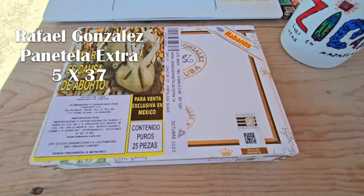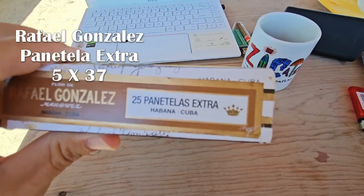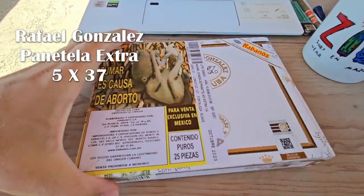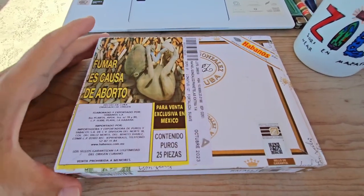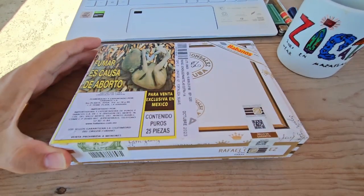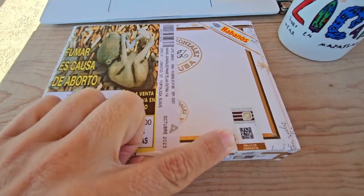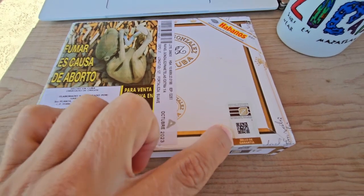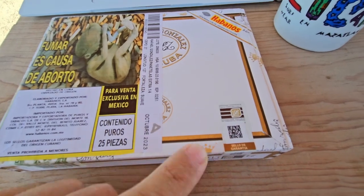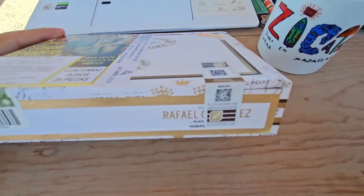Today we're going to be trying these Rafael Gonzalez Habanos Panatella Extras. These are 127mm or 5-inch by 37 ring gauge, 25 up in a box, imported by the IEPT — the Importadora Exportadora de Puros y Tabacos — which is the exclusive importer of Habanos in Mexico.